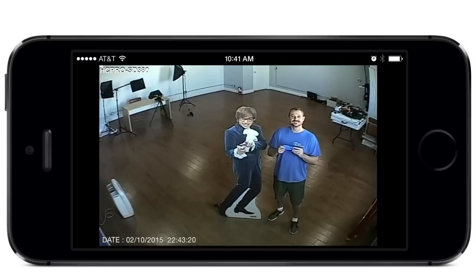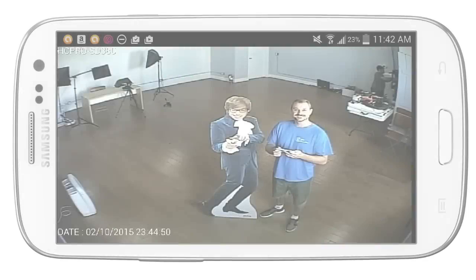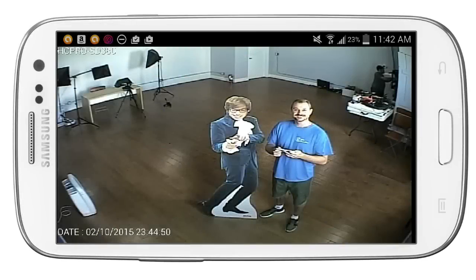Here is a screenshot that I captured while making this video from the iPhone app for iDVR Pro. And here is one from the Android app. Both of these apps support live viewing as well as recorded video playback remotely over the internet, and both are included for free.